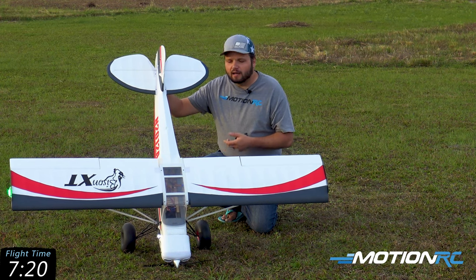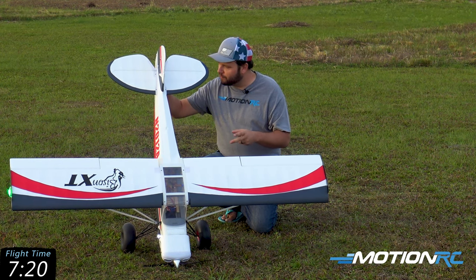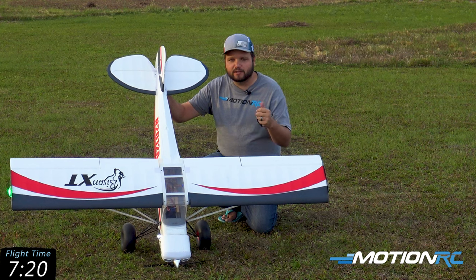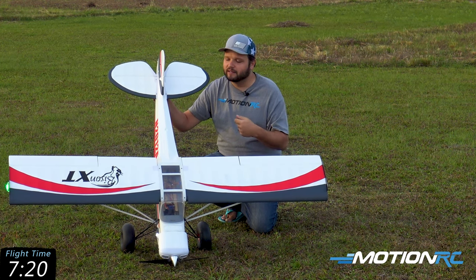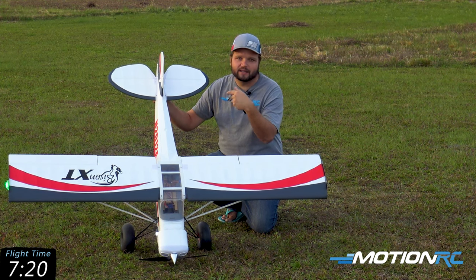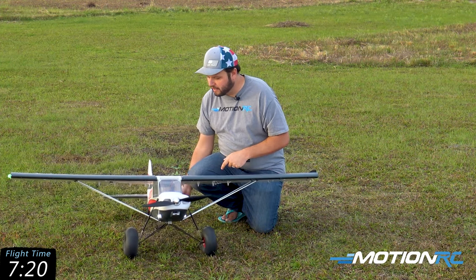The tail wheel is effective but not great. What you need to do is just make sure you bump your throttle as you're using your rudder when you're trying to turn it out in the grass — that throttle will actually make it come right around and steer really well.